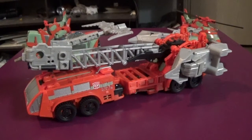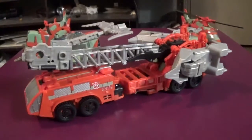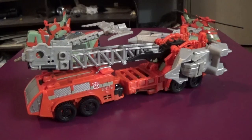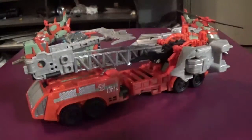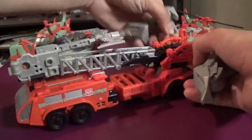Everybody knows how I feel about the Hotspot mold — the figure is absolute genius. This is the Hotspot version with the ladder assembly, not Onslaught. I look forward to actually doing that review with Blackbird Prime. You can kind of tell I have the set up where she has the hands and feet stored on her, so I'm going to pull those off and point this out right now.